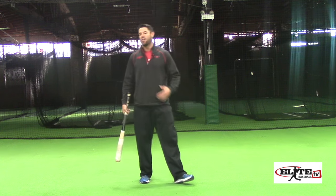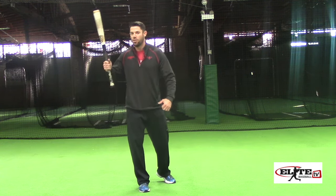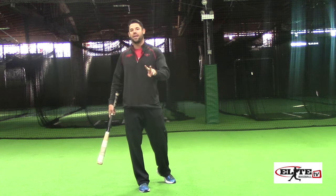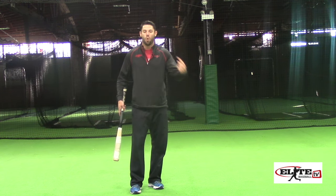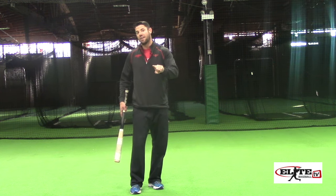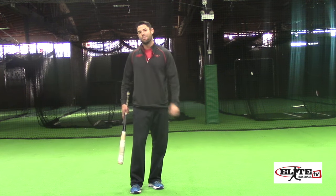So guys, instead of trying to warm up, create path, or think that one hand isolation drills are going to make you any better or more efficient in path and bat speed — stop wasting your valuable practice time and start working on drills that affect and address the sequence. That's going to give you your best bat speed and the desired path you're looking for.